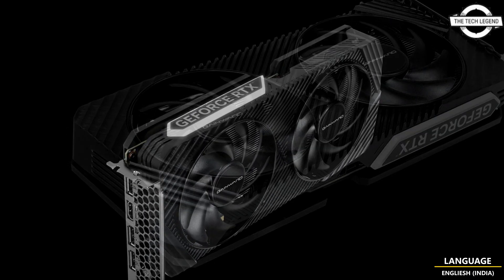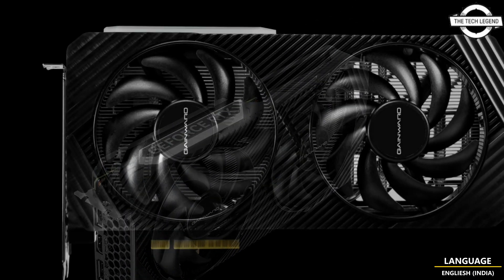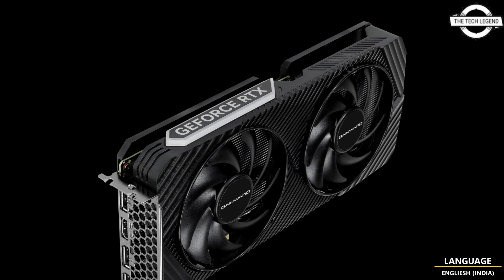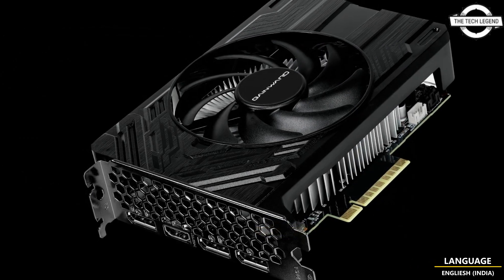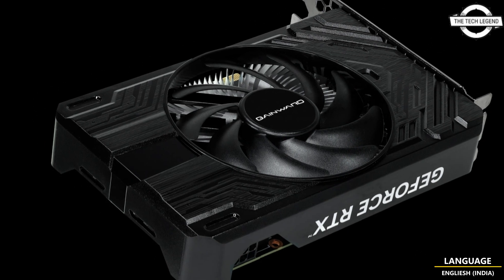The Piggies series stands as a testament to the perfect synergy of mini design and powerful performance. Sporting a single fan configuration, the Piggies card ensures superior cooling while remaining remarkably compact, coming in at 17 centimeters long. The Piggies supports the mini-ITX form factor, offering unparalleled portability for small-scale PC setups.